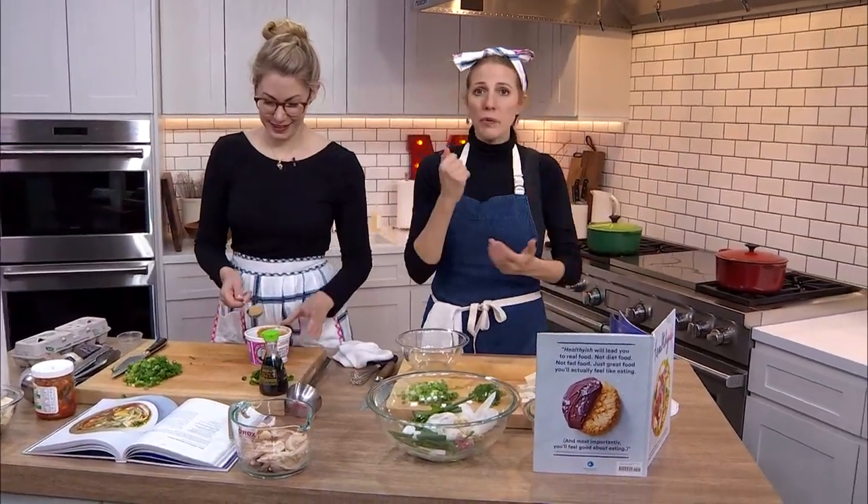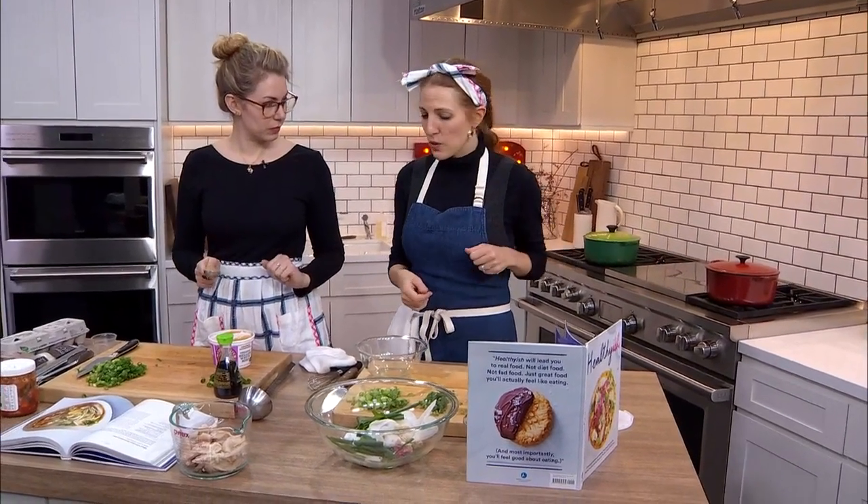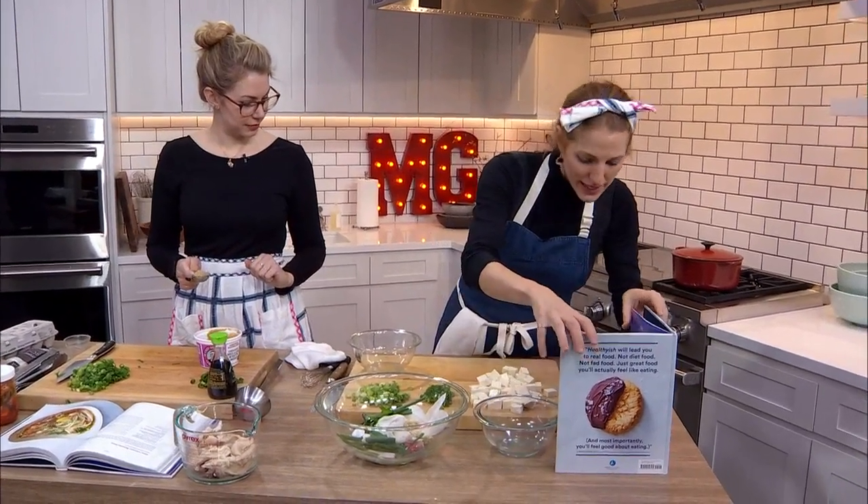We've got a veggie broth and a chicken broth, and we're bringing them up to a simmer on high, covered. Here's what we're going to do next — Lindsay, tell us.